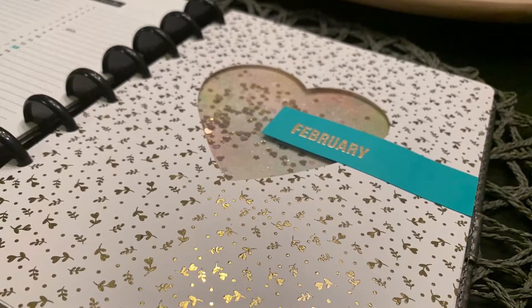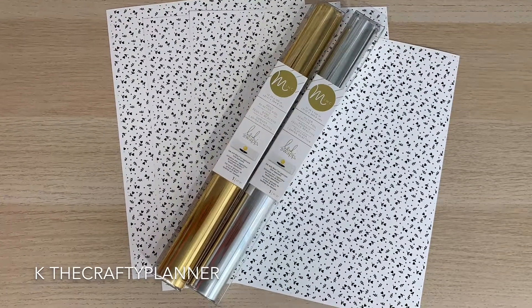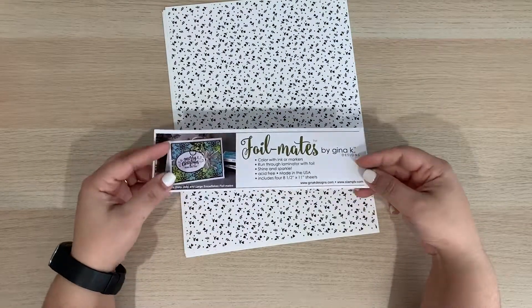I will be using specialty paper by Gina K Designs and gold foil paper from the brand Hades Swap, and I will be making a shaker page. If you don't know what that is, stay tuned.